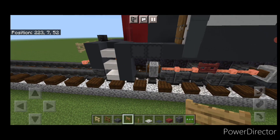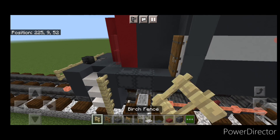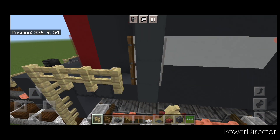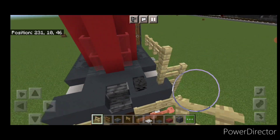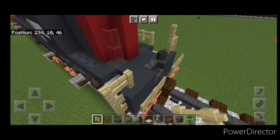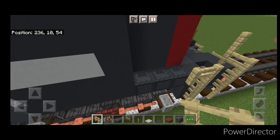Now we're going to do our railings, so take out birch fences. Right up here, start on the bottom and come up by four, then back by three. Then right here come up four, over one, up one. Same here — up four, over one, up one. Then right here up four, back by three.